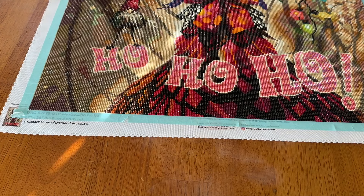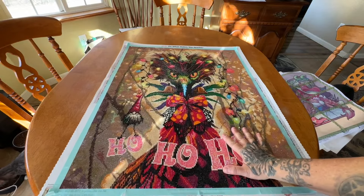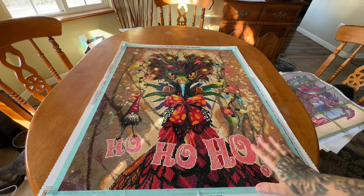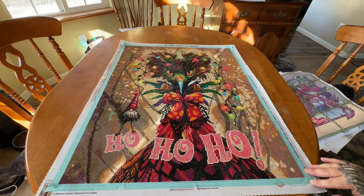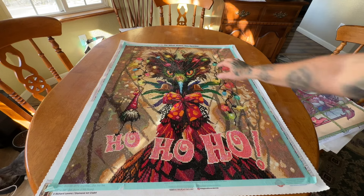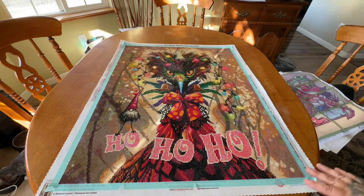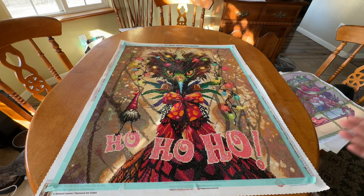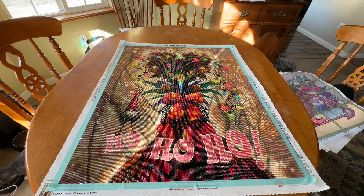Last but not least, I was able to squeak this finish in right before the end of the month. This is Myrtle — I did a post review on it and I will link that below in case you guys missed it. I did this for the first ever Richard Lorenz event that was held over on Facebook with Cindy. It was a lot of fun. I thought it turned out really, really nice. It did take me almost two months to complete, but you guys know that I'm like forever busy. So this is what I have completed for the month of February.